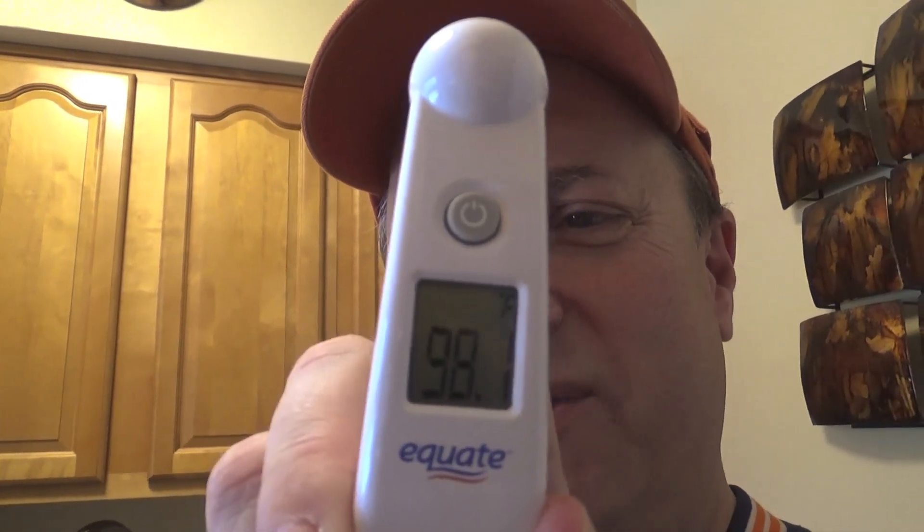Just wait for it to beep — there it is — and it says 98.1. So I'm good to go. That's how easy it is to use. Let me show you one more thing before we put it away.